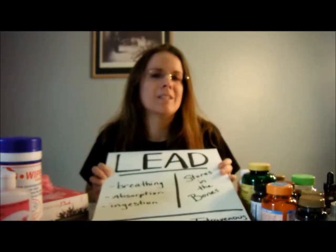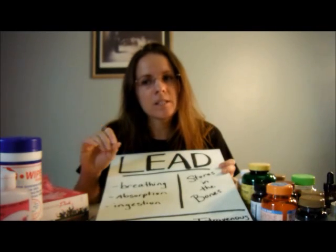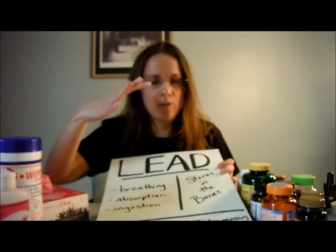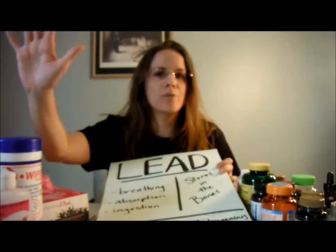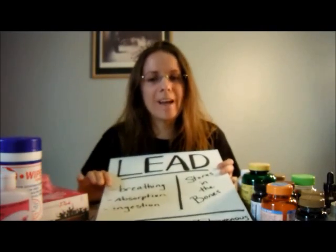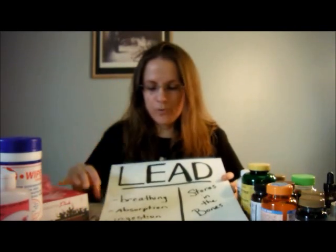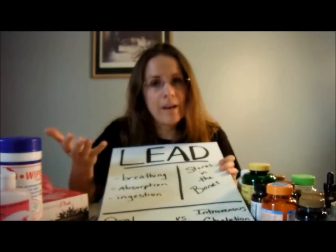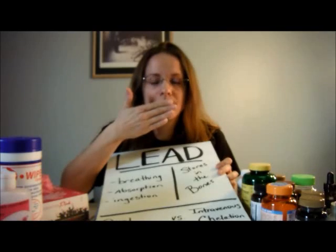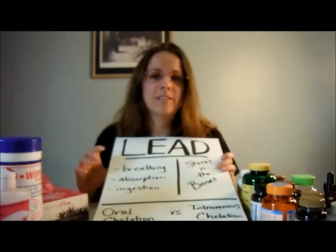Most bullets are made out of lead, and some primers also have lead in them. While you're shooting, there are particulates going into the air. If there's a really good forced-air system pushing that away from you, you may not breathe in much of it, but if not, it could be settling back down on you. When you're cleaning your gun there are particulates you're touching, and without gloves there's absorption through your hands into your bloodstream. Then there's ingestion — where you've touched contaminated things and then touched your mouth or rubbed your eyes.